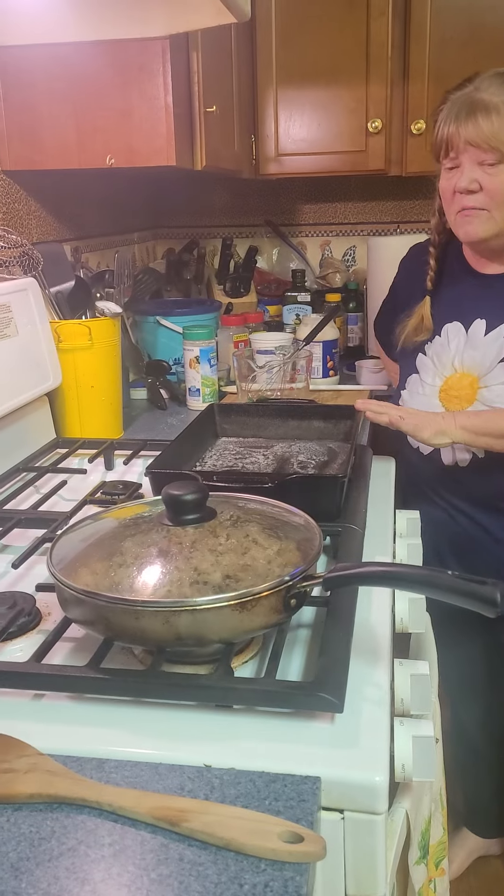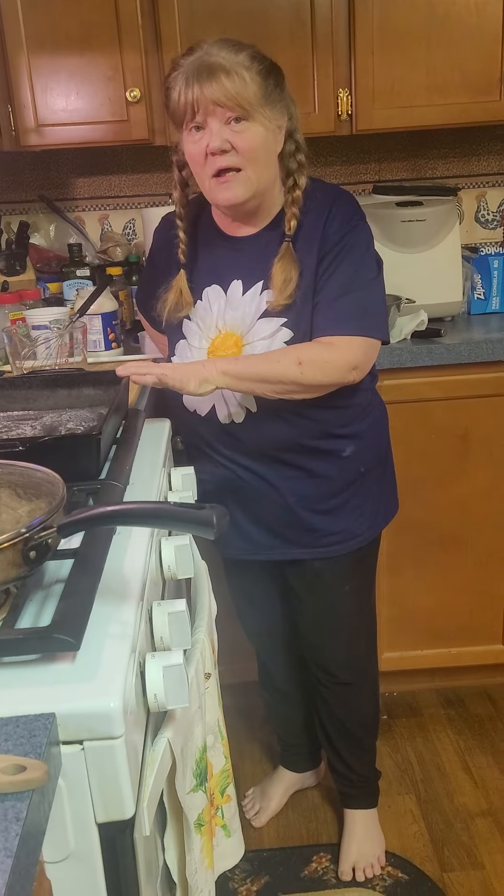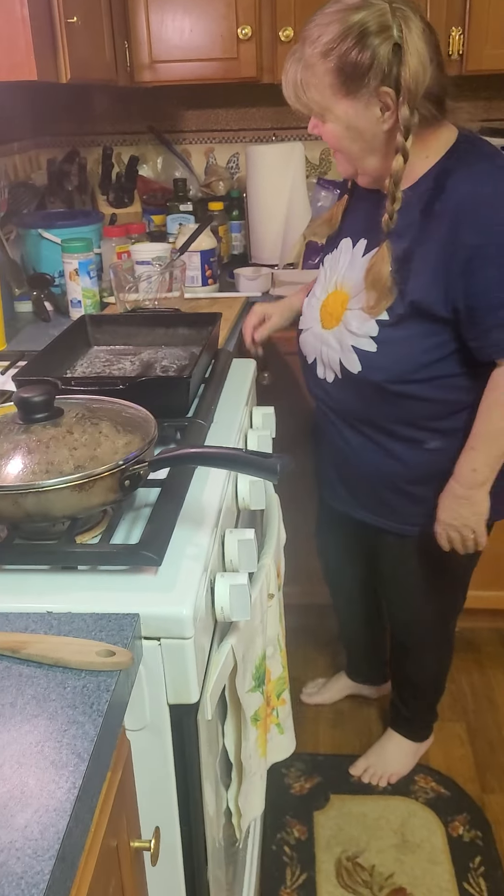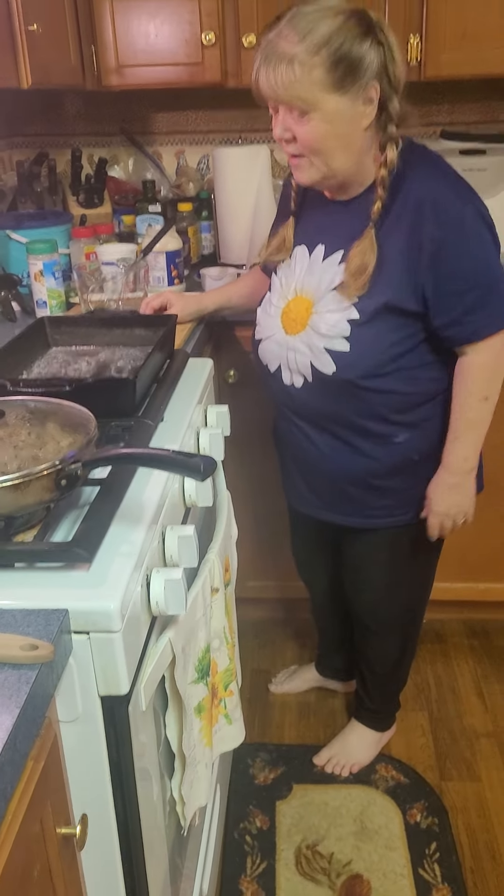Okay, hey guys, it's me Joy and today I'm going to show you how to make a scallop beef casserole, so it should be pretty good. Barefooted, yeah, barefooted as always.